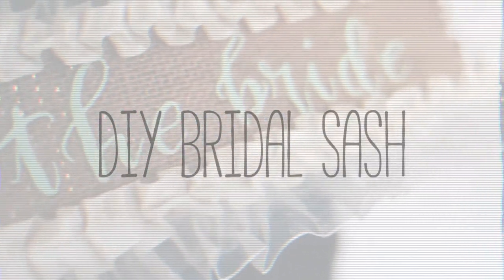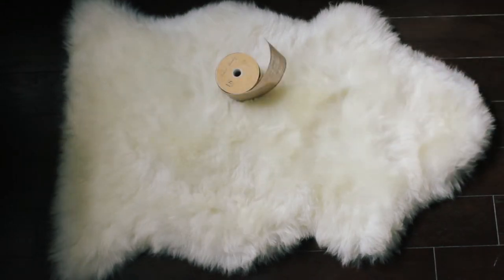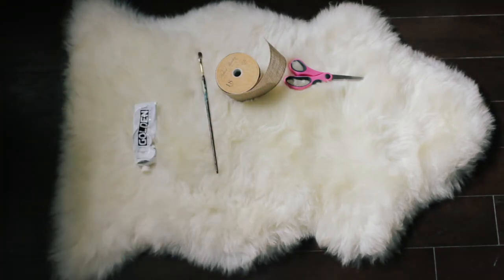Hello friends and welcome to my DIY bridal sash video. You can make any kind of sash you really want as long as you customize it. I'm just gonna show you my thought process behind this bridal sash from one of my best friends on her wedding day.